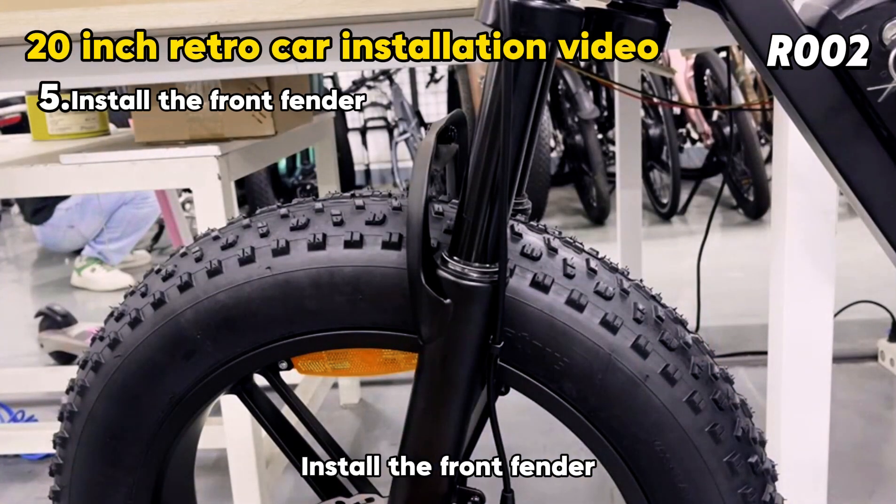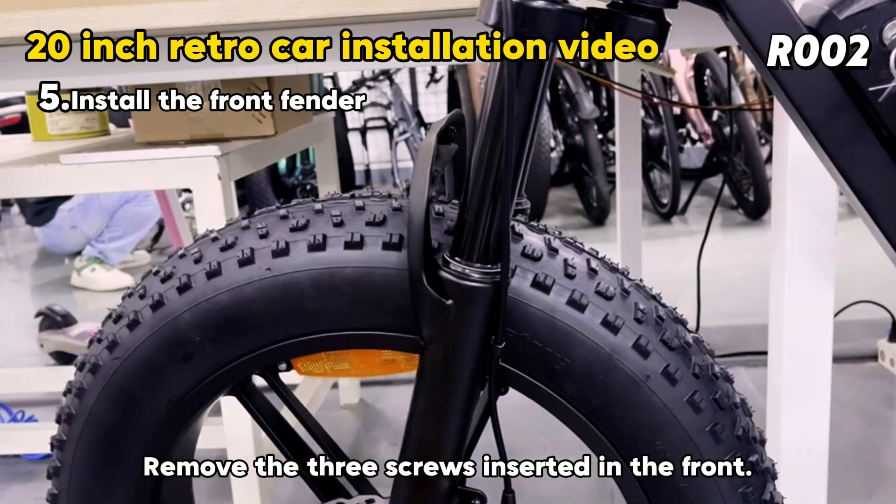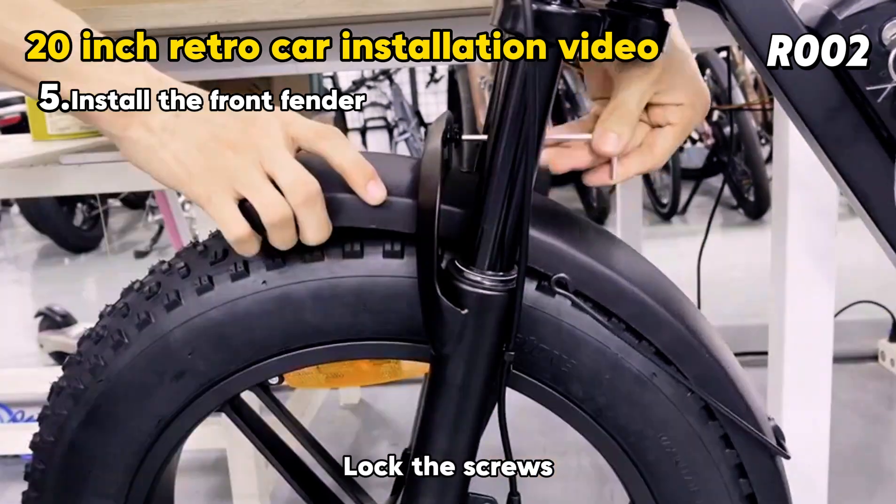Install the front fender. Remove the 3 screws inserted in the front, put in the fenders, and lock the screws.